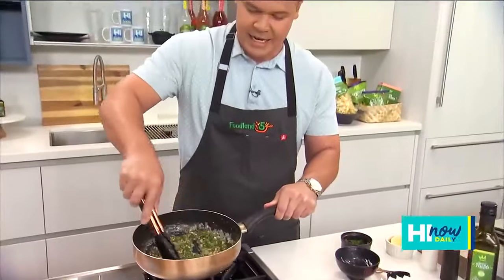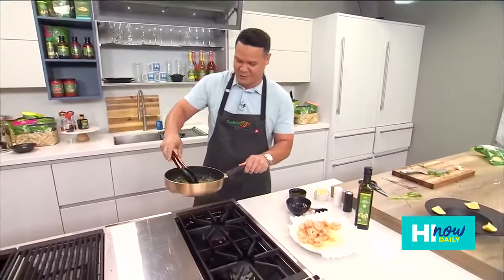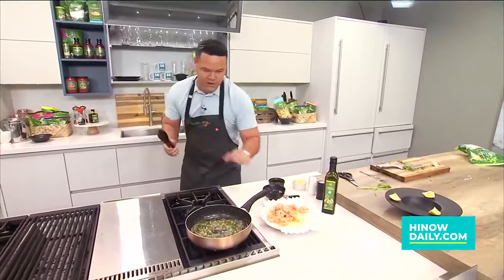We just want a really nice, light garlicky sauce. I know you guys are at home and you can't smell this, but check out all this garlic and parsley — oh my gosh, it smells so good. So I've got to listen to my own advice; I'm going to remove it from the heat so we don't burn any of that garlic.